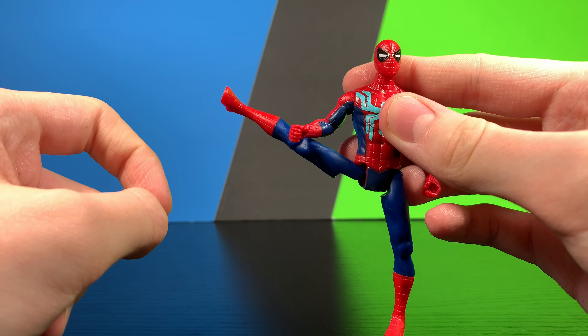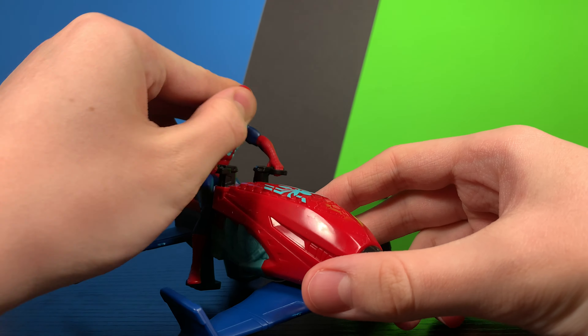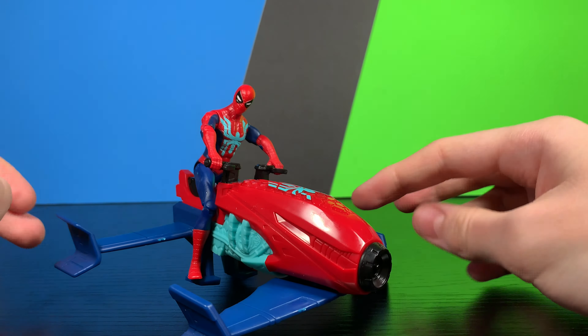Let's go ahead and stick this Spider-Man figure on the actual vehicle itself. It is tilted but you can kind of get the idea of what the figure would look like on the vehicle, and he does actually look very nice. The vehicle is very light, very swooshable, and you can definitely get some good play value out of it. But the vehicle not really working properly is definitely a downfall of this set.